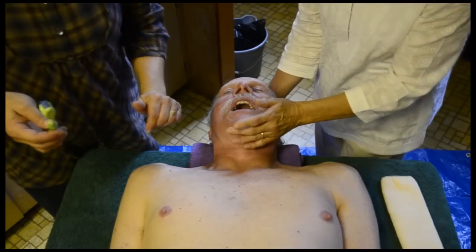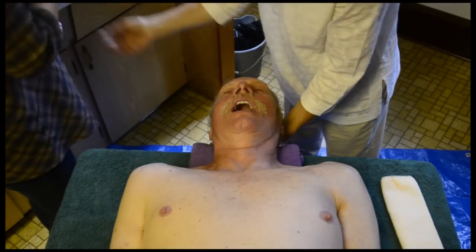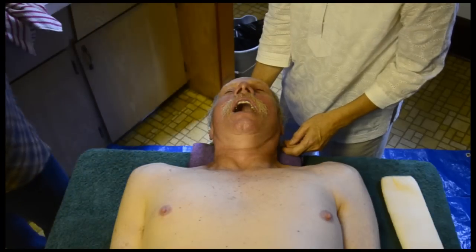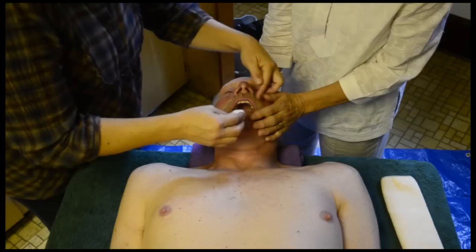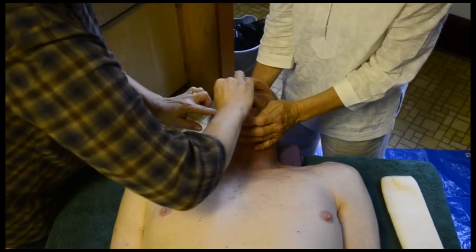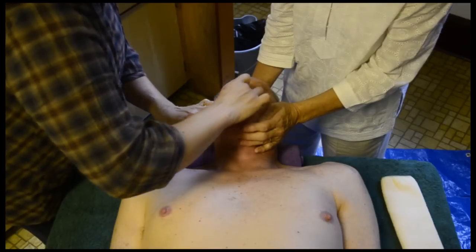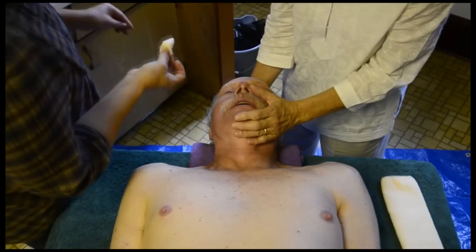When that's finished, you can swab the inside of the mouth with a little bit of vinegar, mouthwash, or a solution of tea tree oil. That will keep smells from the mouth from developing, and especially if there are visitors who want to give a kiss on the mouth, it will be a little fresher.